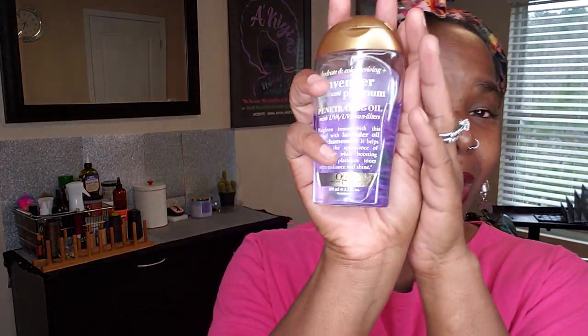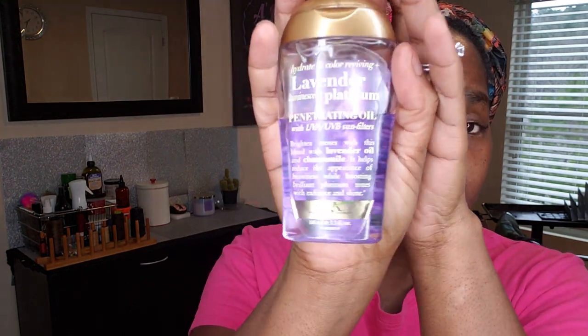This is a good product that I love using in my locs. Hopefully you can see it. It is called Lavender Platinum Penetrating Oil, it's by OGX. If you are looking for that, I can only find it online. It is the Organics Lavender Platinum Penetrating Oil, Hydrate and Color Reviving. You can Google that and I know Amazon has it.